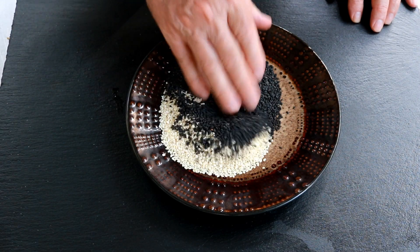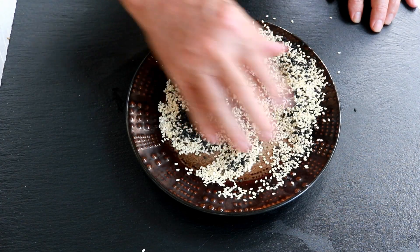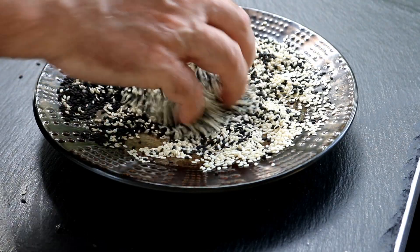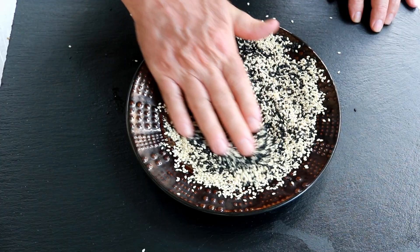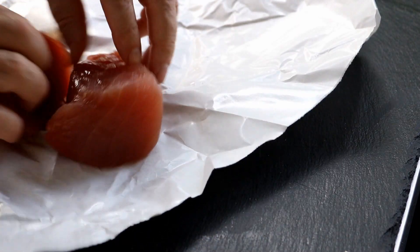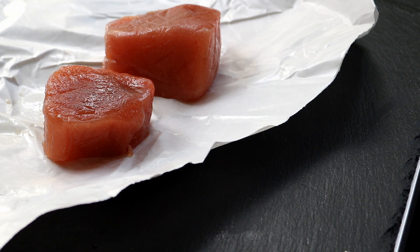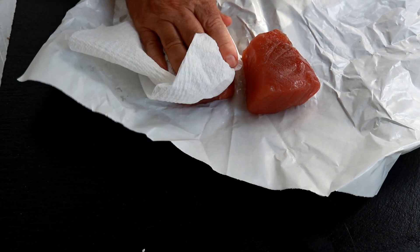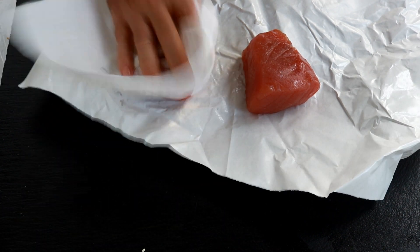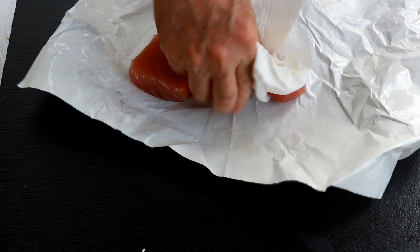A quarter cup each of black sesame seeds and white sesame seeds. If you don't have both, just use the one you have — nothing magical, it just gives it that nice color. Now we've got two beautiful tuna steaks. The first thing you want to do is pat these bad boys dry, just like so. Look at that — beautiful.